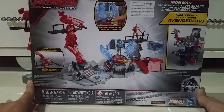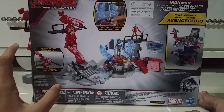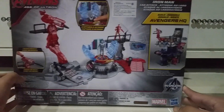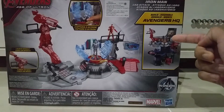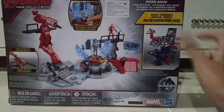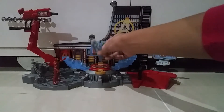Inside the box we got some new features of Avenger and the back of the box. We got the Iron Man Lab Attack head. This set has a launch missile and all the special features. In this lab, this is the complete headquarters. So I will be doing a complete headquarters overview. Now you can see this set.